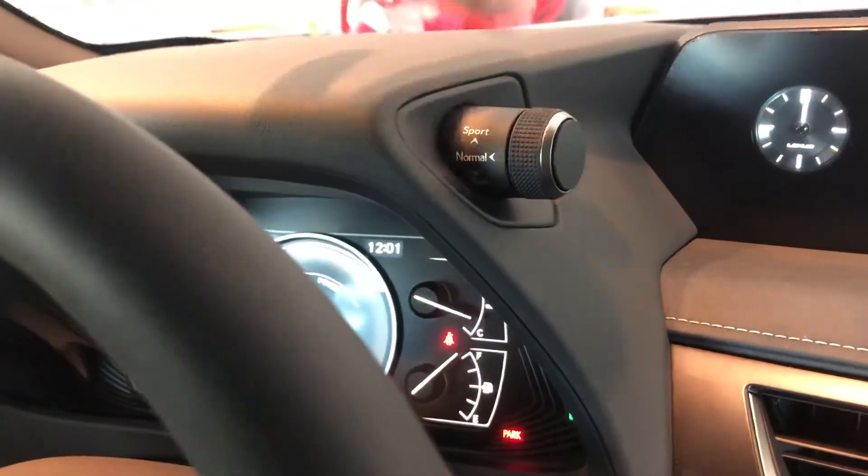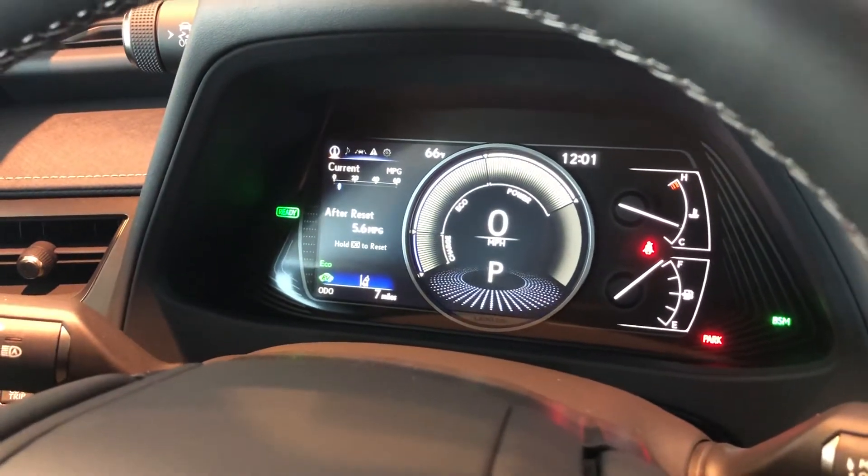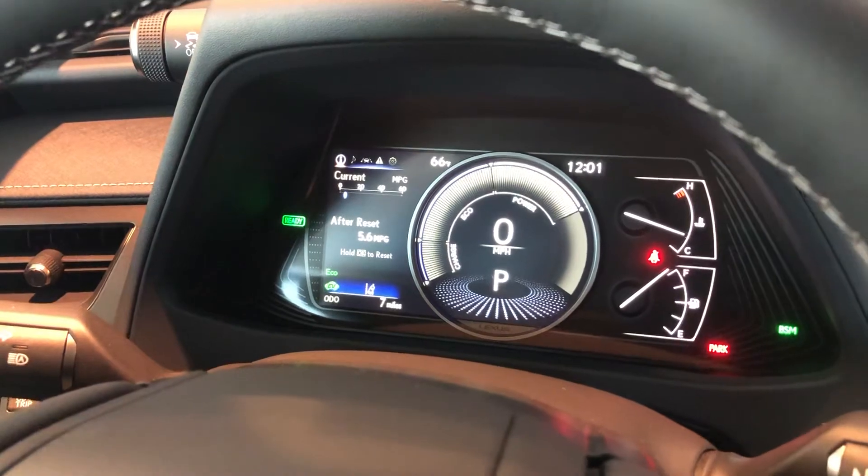Turning the dial down towards Eco, it's going to give you this blue appearance. Eco is going to give you your best miles per gallon, but it's not going to give you that heavy acceleration.